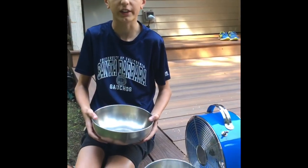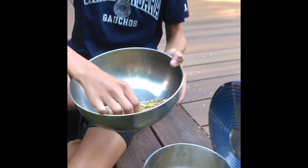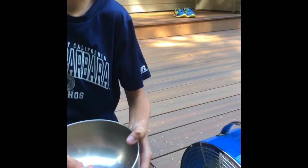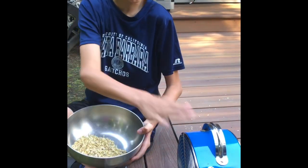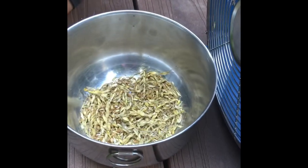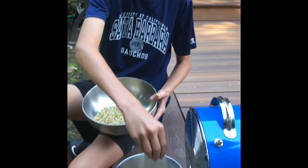The next step after threshing is winnowing, and that's where you separate pieces that aren't attached to the kernels from the actual kernels. You have to do this over and over until you only get kernels left. We put a fan here and a bowl for the kernels to go into, and took all of it just a small bit at a time.